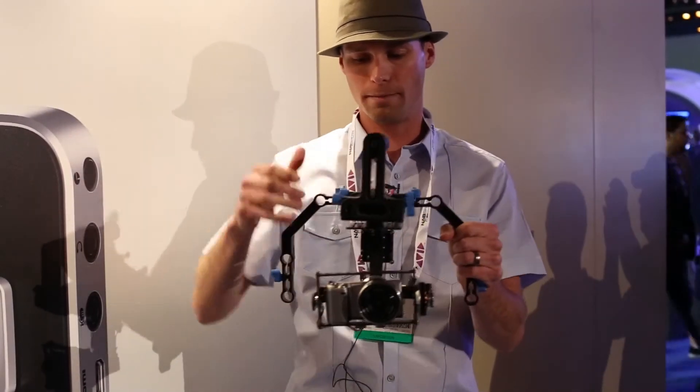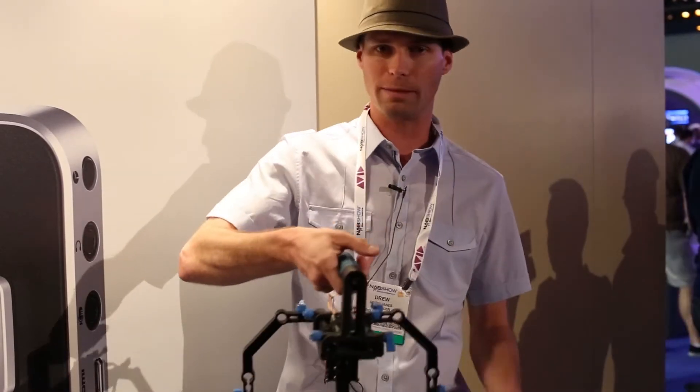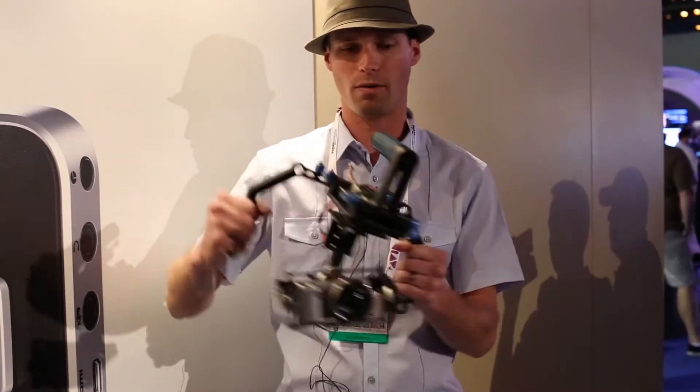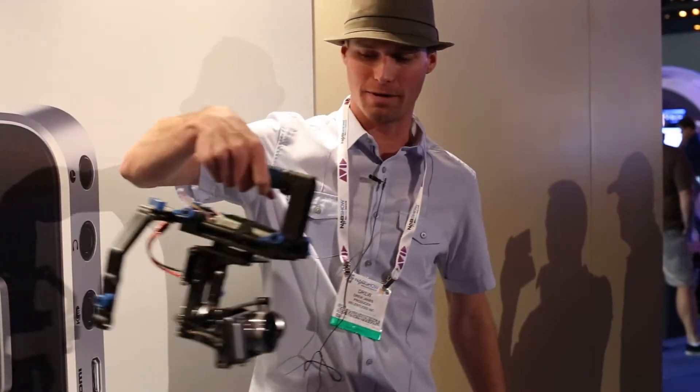Using brushless motors, it's stabilized via the board and you can put all kinds of rigging on it, whether you want to hold it up top or on the side. You can see that the angles you're able to get while running is pretty fantastic. So we're excited about this little rig.